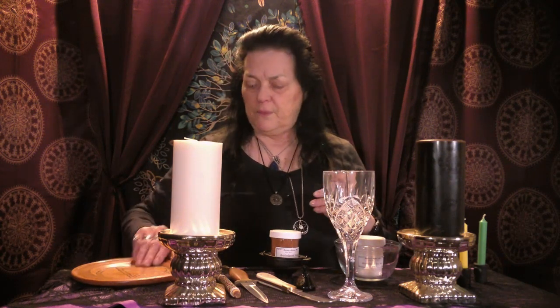We have a chalice. I went over these in the witchy tools video but we're going to show them here. This holds wine or juice depending on what you want to use, and in circle as we pass it around you say 'may you never thirst, my lord or lady.' We have our pentacle plate which holds our cake, cookies, bread — whatever you choose to use in your circle — and it represents the bread of life.